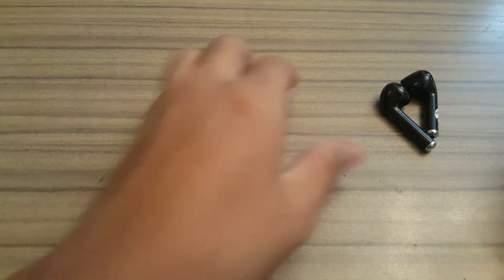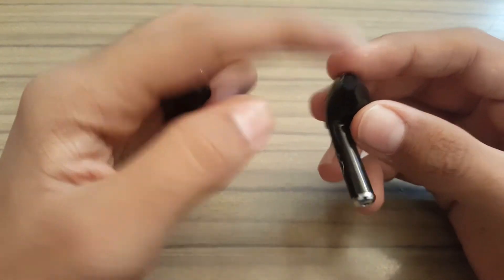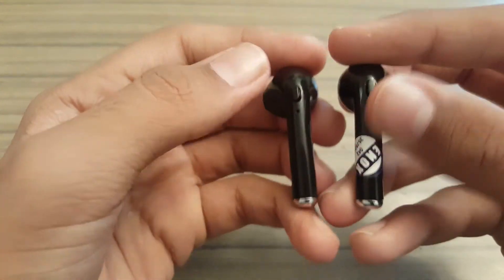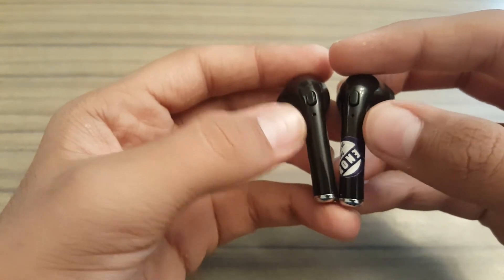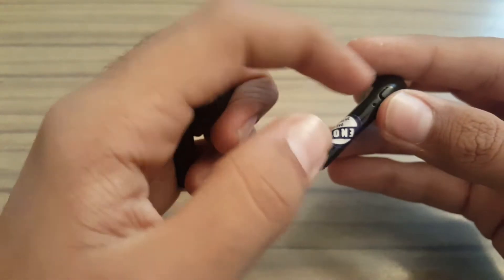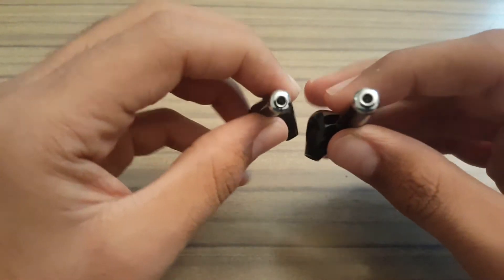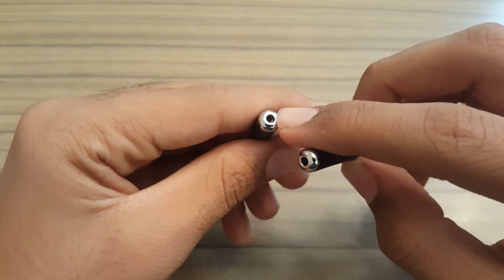Looking at the earpieces, there is only one speaker on each of them. There is one action button, or main button, on each earpiece. On both of them there are two LED lights to indicate when it has been connected or when it is in pairing mode.